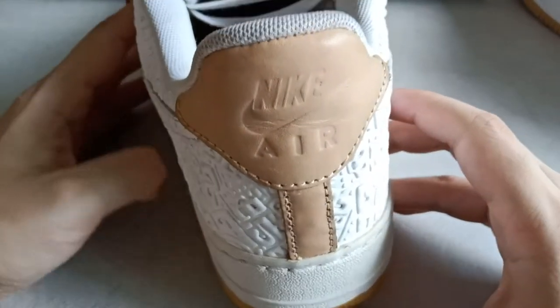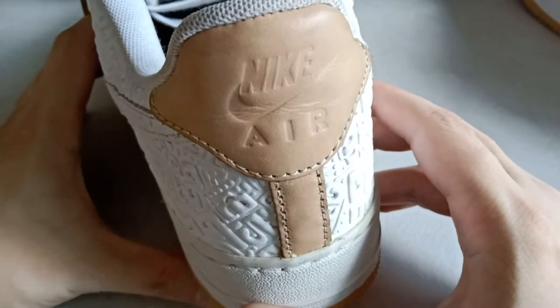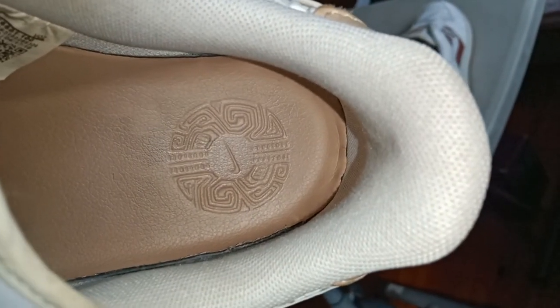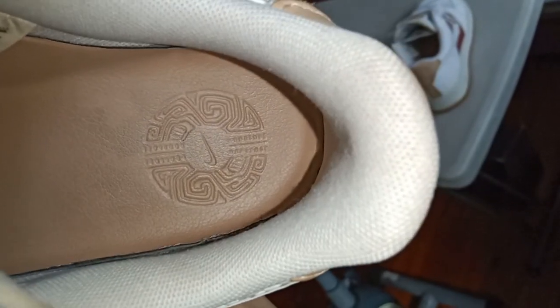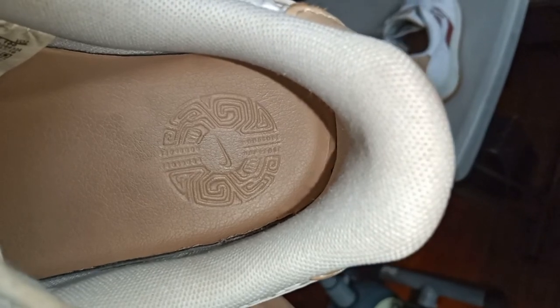The heel tab is highlighted with the same brown color. And the Aztec patterns don't stop there — they also go inside the insole, with the Nike logo and the Aztec patterns circling around the shoe.